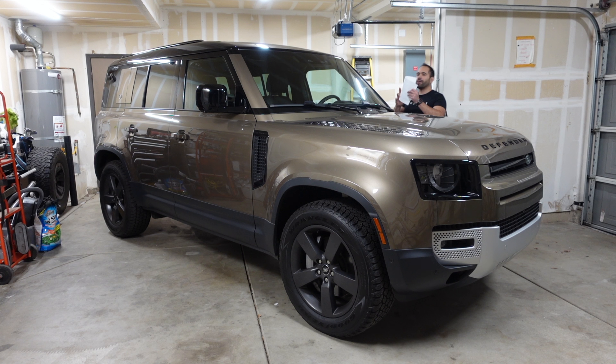I do have the window sticker of this car. This Defender is a 2023 Defender 110 SE and the MSRP price on the window is $69,000, but with all the options the one we have here is $85,000. For starters, we have the new mild hybrid engine — an inline-six that puts out 395 horsepower and around 405 pound-feet of torque.